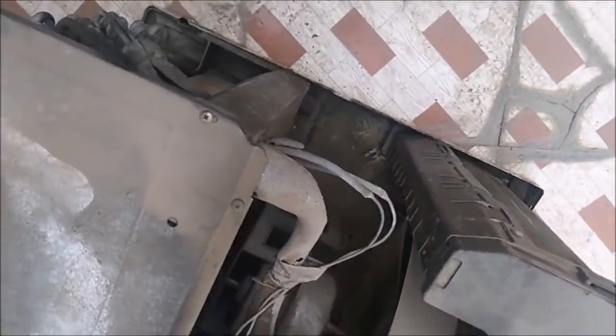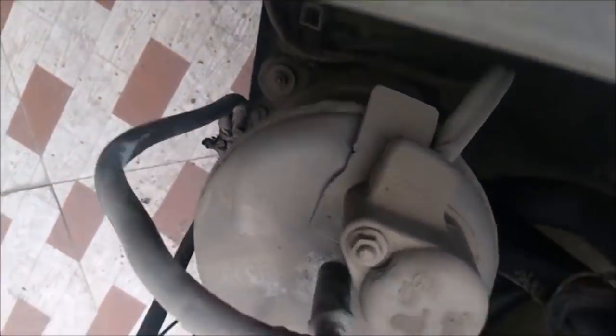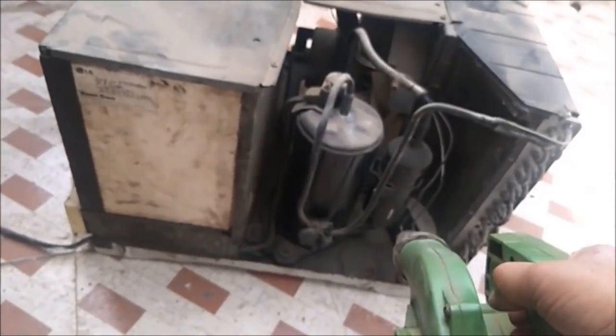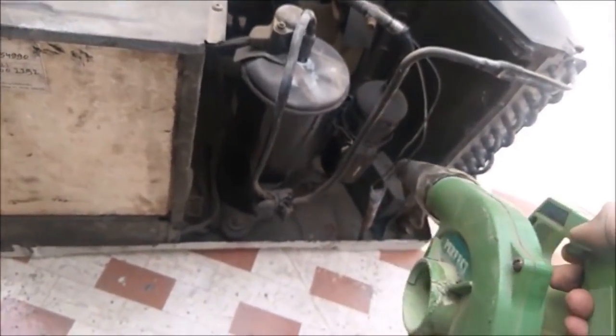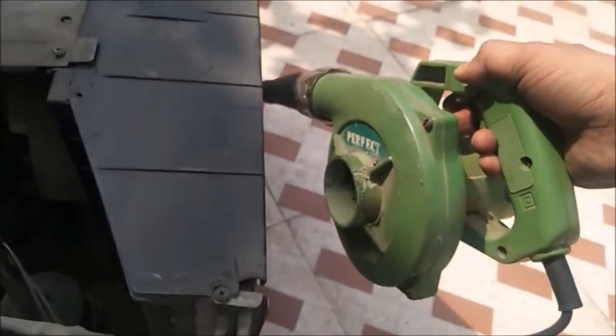I have removed my unit from the window frame. It is very dirty — you can see so much dust around the cooling coils, evaporator, condenser, and compressor. I will go for a dry cleaning first using an air blower to remove all the dry dust from all areas.